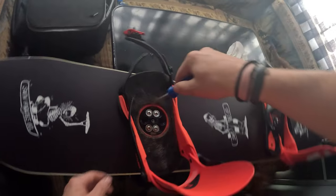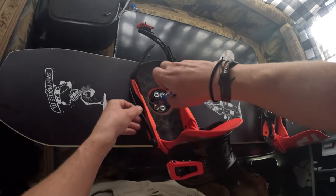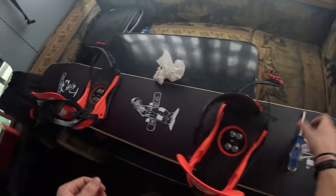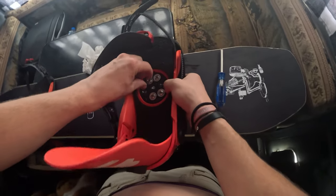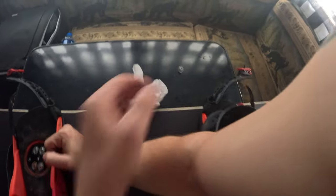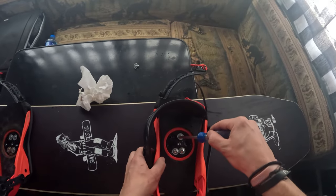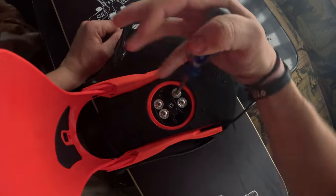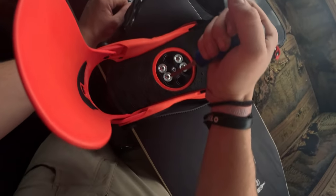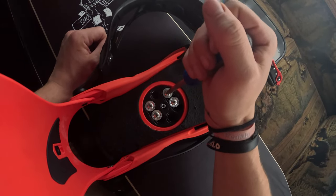Now you're gonna crank. Make sure you're getting in the right hole. How I measure is I do an arm length to the inside of my binding — double check. I think that's too close, we want the next one. Same thing, give her the old crank down. Do it in the X pattern, make sure it's all tight, double check them — you don't want your shit coming loose, it's no fun.